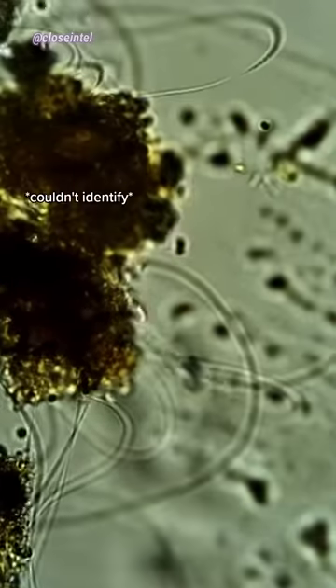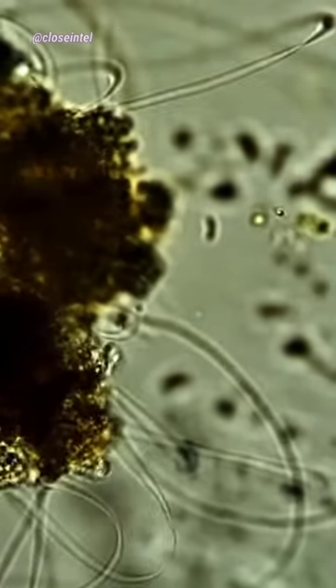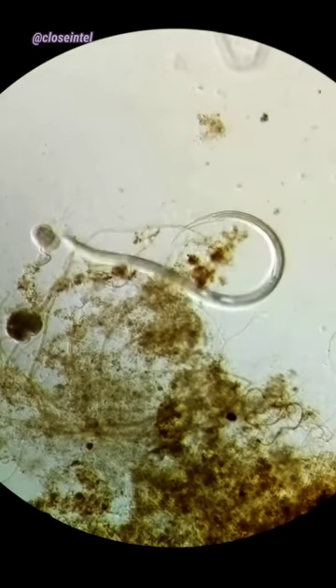There are also a bunch of these little spinning bacteria that died shortly after being exposed to the vinegar. This happens because of the acid in vinegar called acetic acid, which removes the moisture from their bodies, destroying their cellular structure.